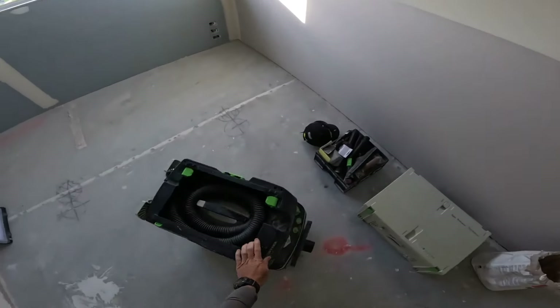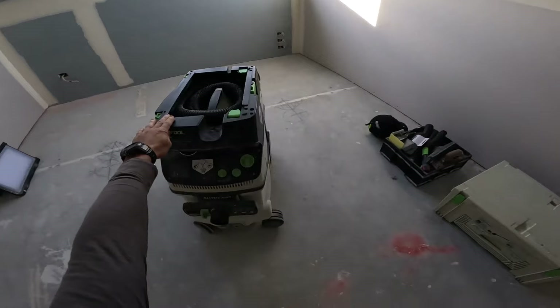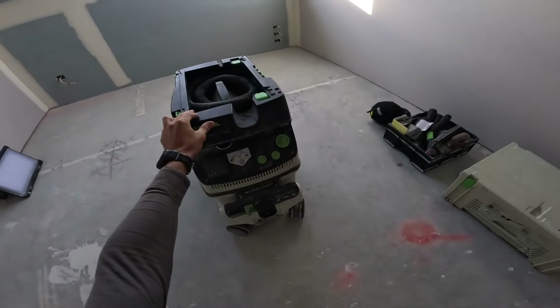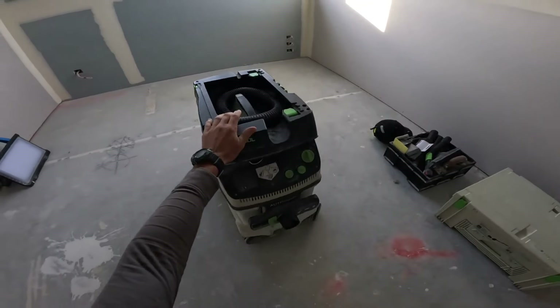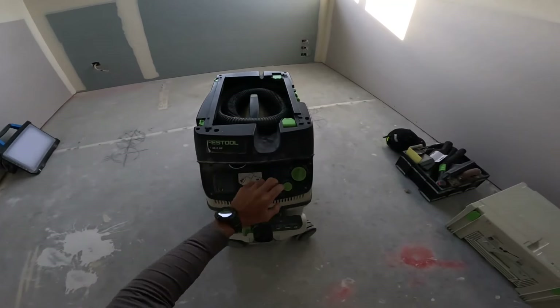Hi guys, welcome back to another video. Today we're going to talk about how to use a drywall sander — in particular the FezTool one, but they're all pretty similar, so we can just go through the process of this one.